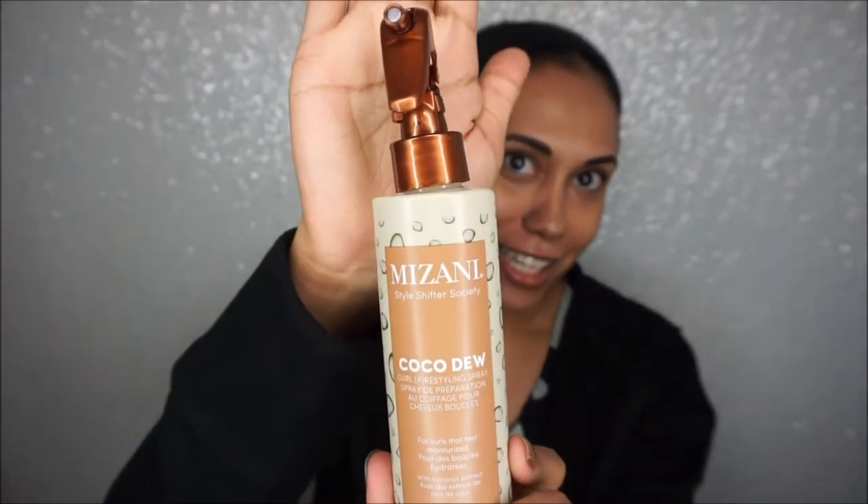First of all, this one is kind of messed up a little bit. The Coco Dew retails for $22, but I see it's around $12 at JCPenney if you have one where you live. It's also on sale like the other one — 6.8 fluid ounces. I smelled it and I don't know what happened, but I did not like that smell at all.